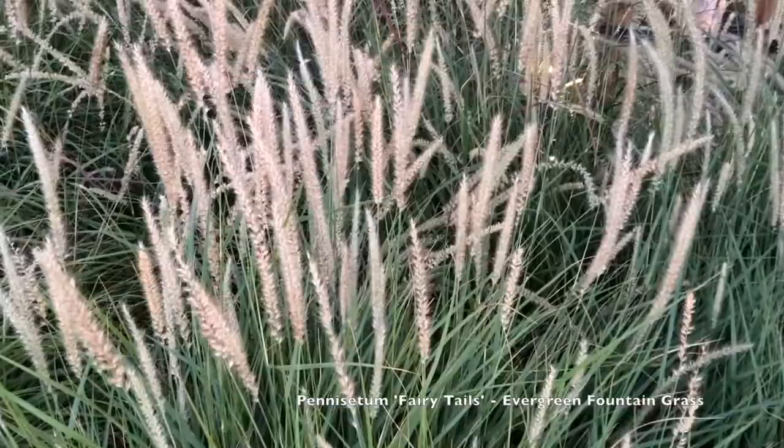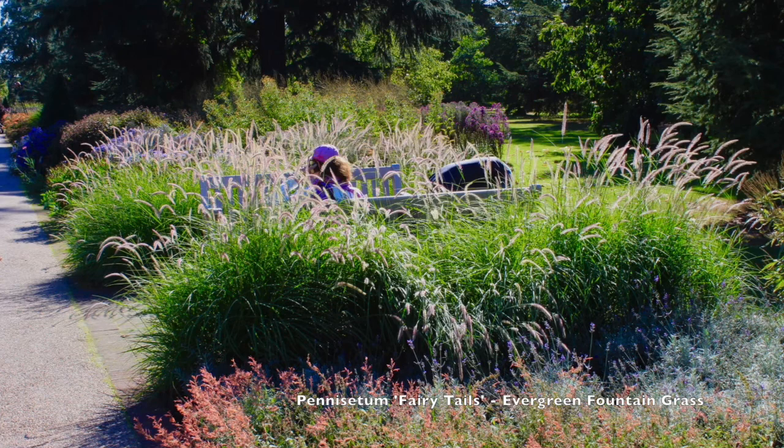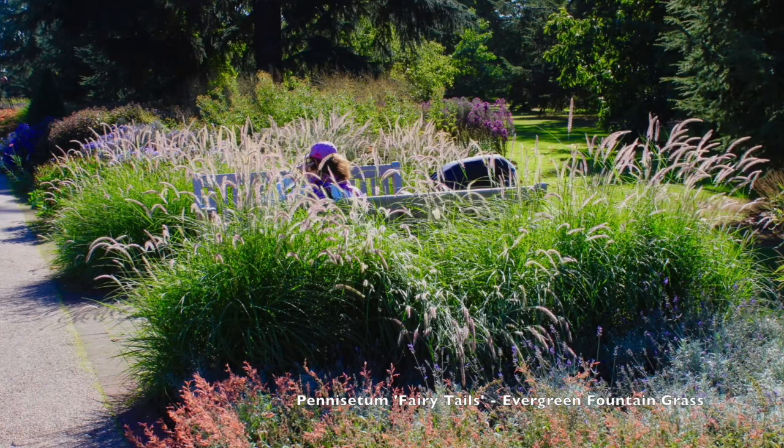What I like is this narrow flower head that you see here, and in mass, how it sits up above the foliage, which again is green. Most of the Pennisetum family is deciduous, and so that's one of the nice things about this variety.